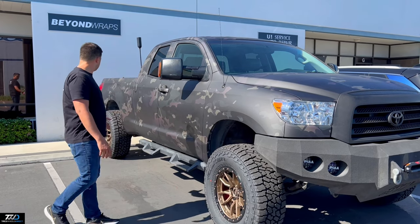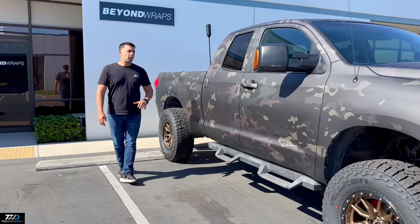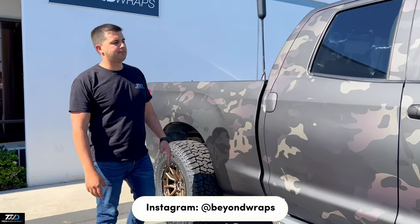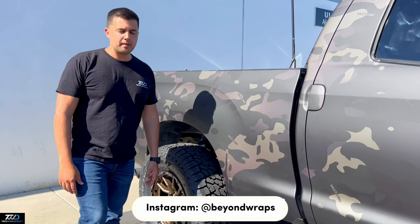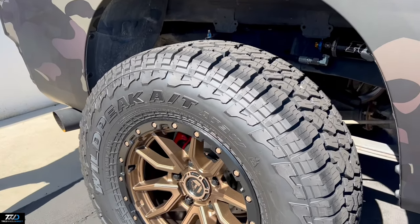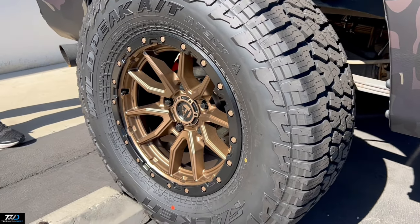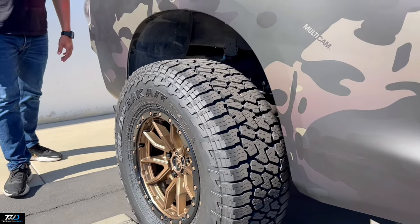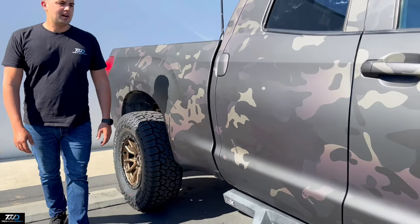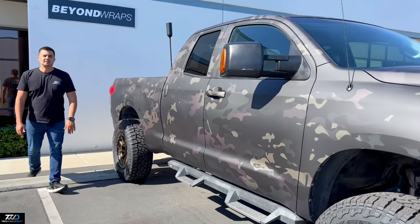Check this out — beautiful setup on this Toyota Tundra vehicle. The wrap was completely done by the guys here at Beyond Wraps. If you guys need a wrap setup, feel free to hit them up. As you guys can see, the positive 1 offset does kick it out a little bit — maybe a good two and a half inches — and a clean 35x12.5x18 setup. If you're looking for this setup or any other ones, feel free to give us a call.